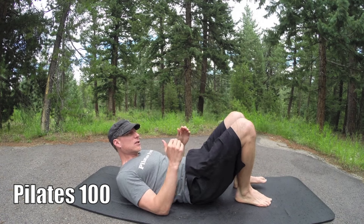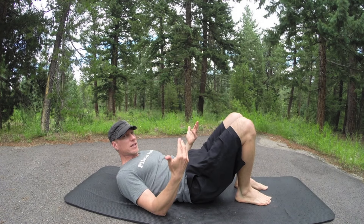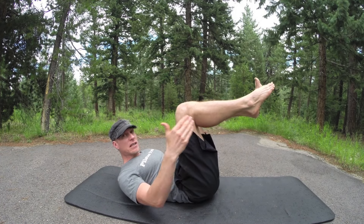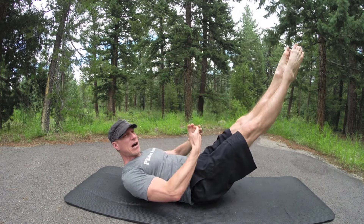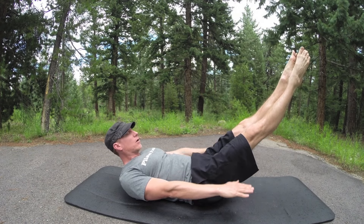Starting with the Pilates 100. This workout is intermediate — a little more advanced than the beginner one, and longer. Beginning with the Pilates 100; just follow along. Tabletop position, or take the legs out, heels together, toes apart. Breathe in the nose, out the mouth. Take the arms out — 100 pulses, breathe in for five, out for five. Here we go.